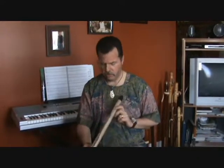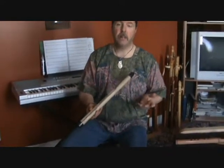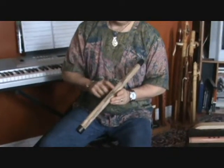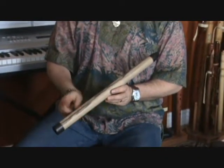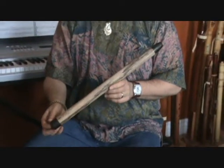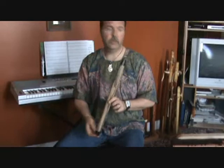Well hello and welcome to Ravenwing Flutes. We're gonna have a second lesson today. I wanted to show you real quick — I've been in the shop. I had a beautiful piece of black limba and I've been working on it today and decided to take a break from my work and have some fun with you guys.